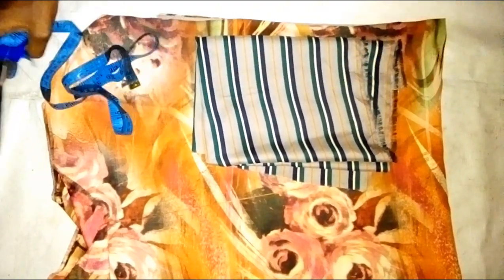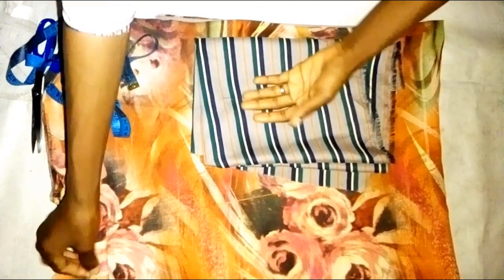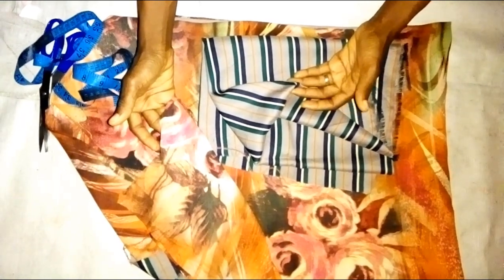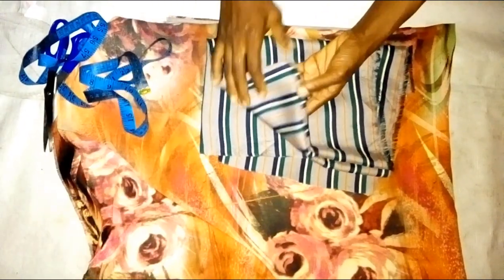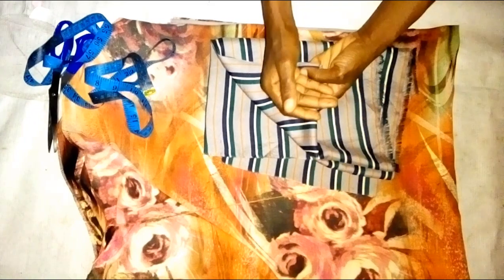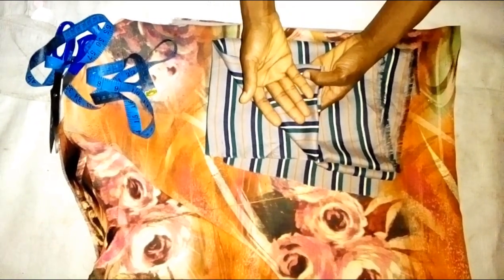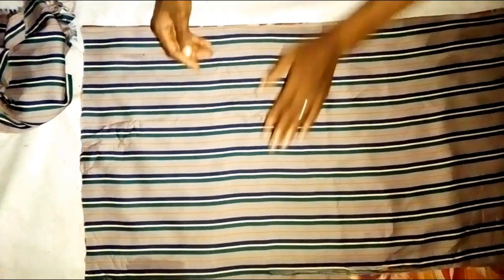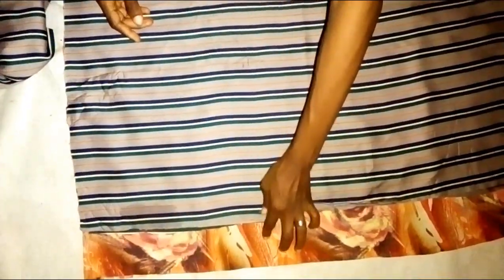Now I'm using two different fabrics to cut out this dashiki. You can use any fabric of your choice — you can use ankara, you can use any fabric. Here I'm going to use two different fabrics to cut it out, of which one fabric will be at one side and the other one will be at the other side. I'm folding the two fabrics into two then placing them on each other, as you can see.